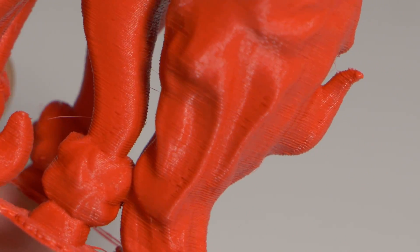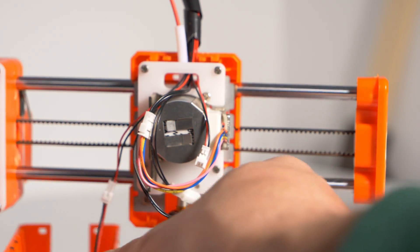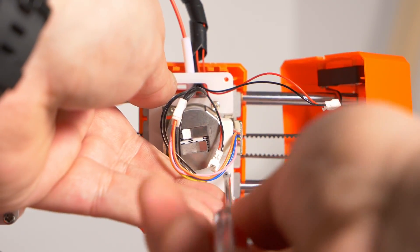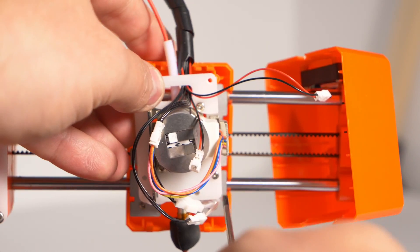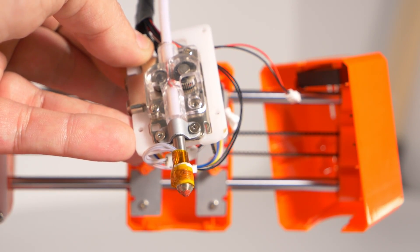At this point I decided to start tearing the machine apart because I wanted to see more of it. The extruder itself is not a 3D printing pen setup, as was the case for the 101 Hero. It's a step above a 3D pen and a step below a normal 3D printer — somewhere in between, which I'm guessing is to reduce the cost and remain effective. At this point, I decided I actually really liked this printer.